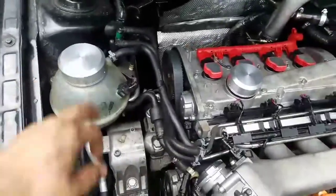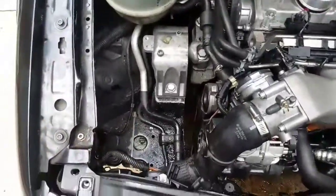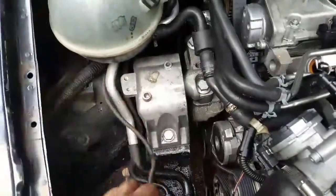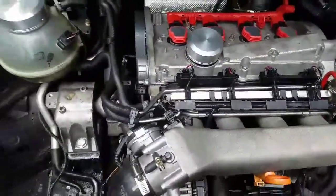As you can see, your engine is gonna look much cleaner and better. Maybe in the next video I'm gonna be deleting the coolant tank and cleaning more hoses like this. I still gotta hide it — I'm gonna go with a better mount, and I might paint the manifold white.